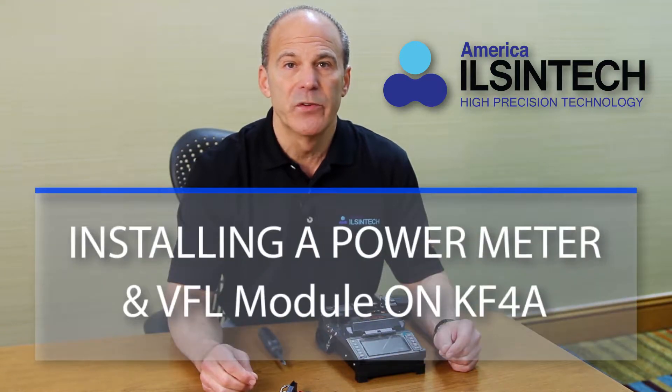Welcome to America Elson Tech's training video for the KF-4A Fusion Splacer. This particular module is going to be featuring our power meter and VFL module.